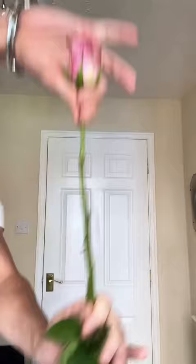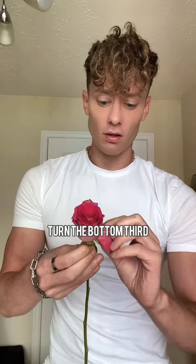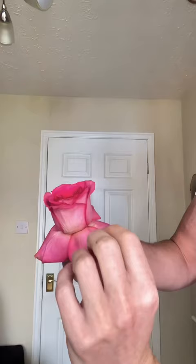Then you have to reflex your roses. So basically, turn the bottom third of the petals over your thumb. Hope I helped.